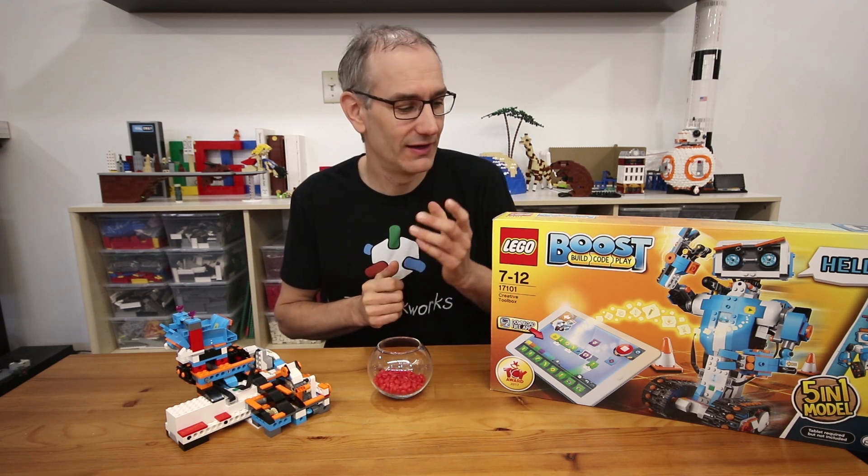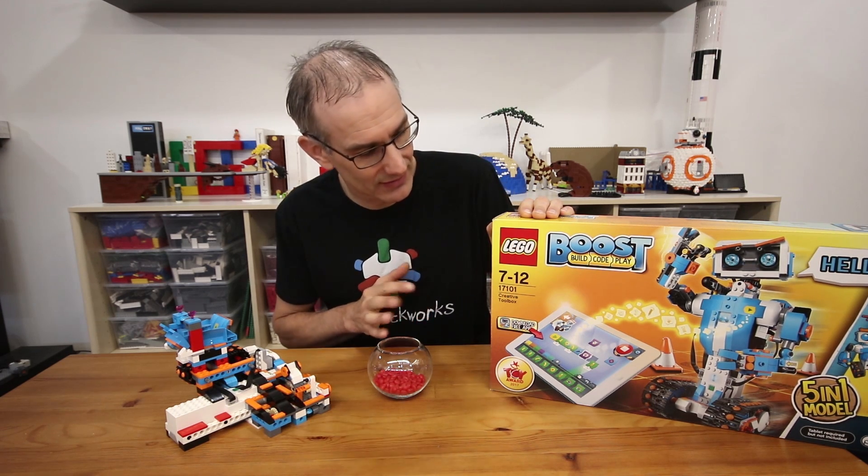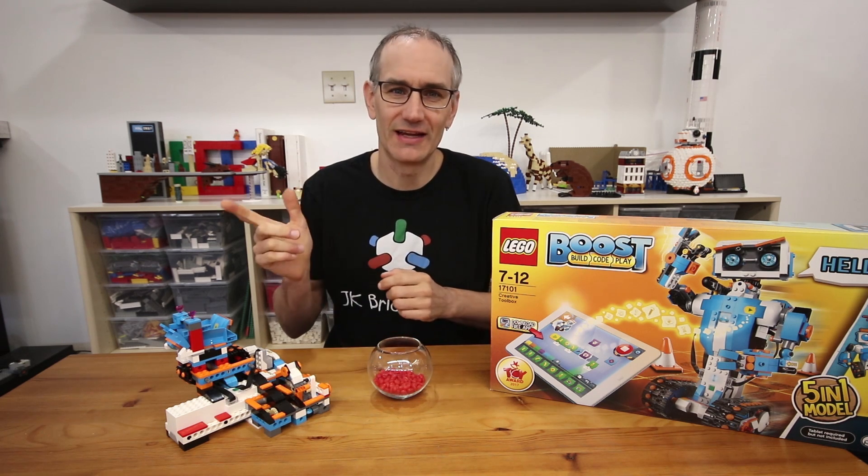I had a lot of fun building this model and playing around with the Boost. There's a lot of things I like about it and some things not so much, but I'll save that for another video. That's all for now — thanks for watching, keep on building, and I'll see you next time.